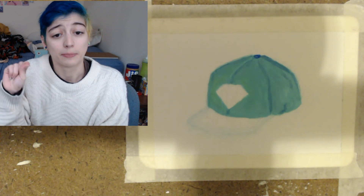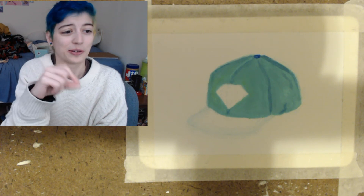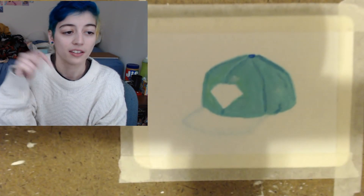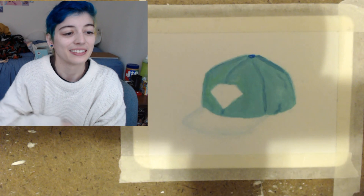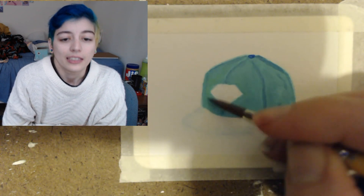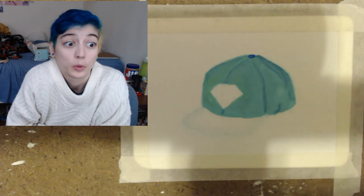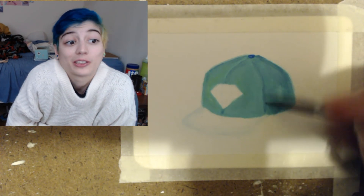I started adding in some yellow translucent neon paint for highlights, but it made things a little green, so I tried pulling in some white acrylic paint to reduce the greenness while still keeping that highlight look. The paint moved kind of weird, but I'm not super familiar with acrylics so it was fine. I also mixed in some water but I used too much — I'm not sure you're even supposed to do that.